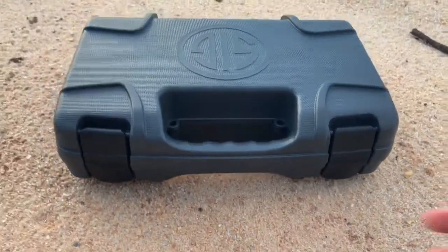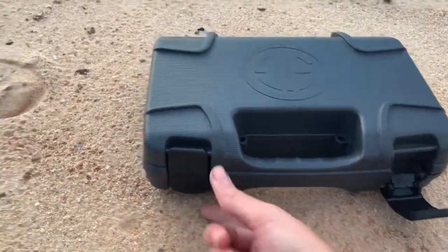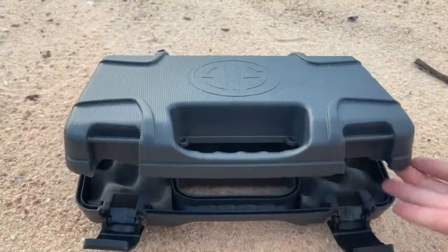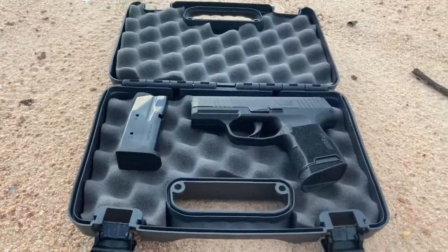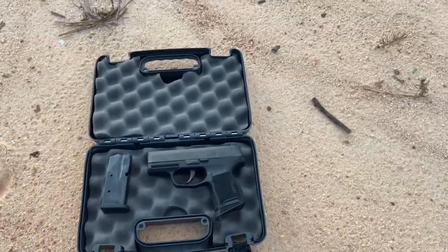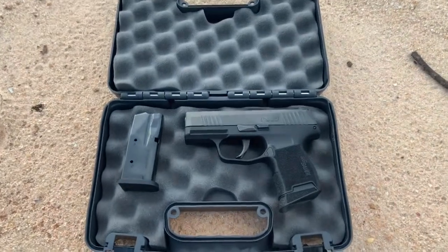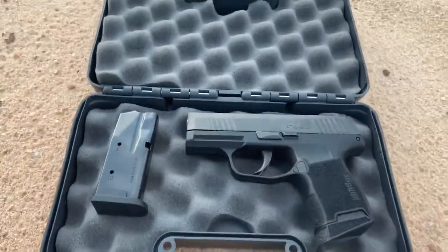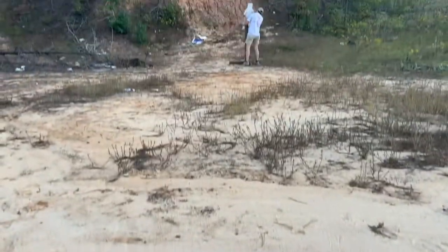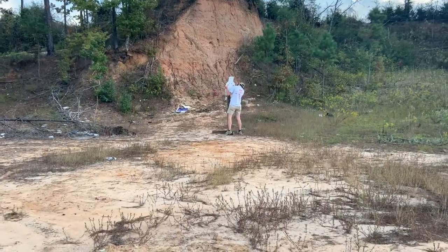Hello everyone, today I am shooting my brand new Sig Sauer P365, it's a 9mm semi-automatic pistol. It came with two mags — one is a regular standard, and one has an extra finger well. They both hold 10 rounds. This is my first time shooting it, so do not judge.